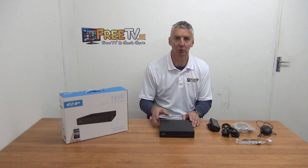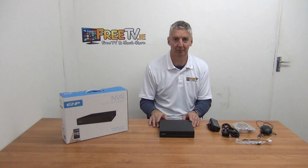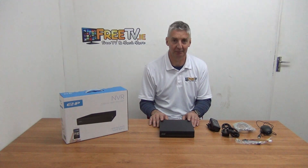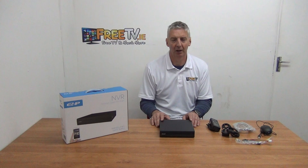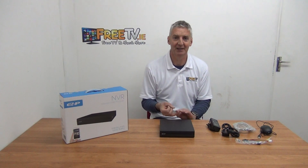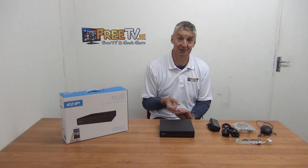Dahua primarily aims for the professional market, but they have brought out a lower cost range of EZ products aimed specifically for the DIY domestic market. Although the specification on this is very high — 6 megapixel is a very high camera spec — a big advantage where it's going into the marketplace is that it has a low price point, it's easy to set up, and it has a high spec.